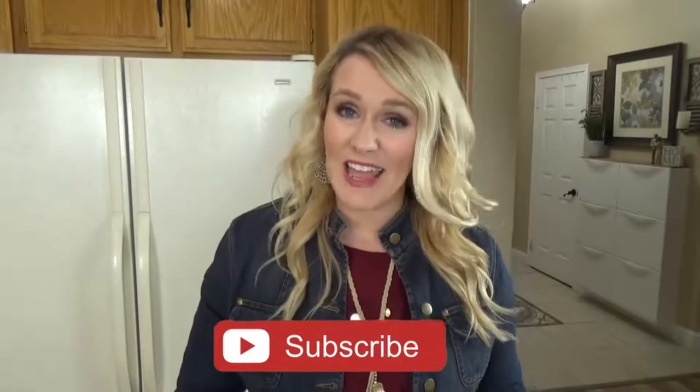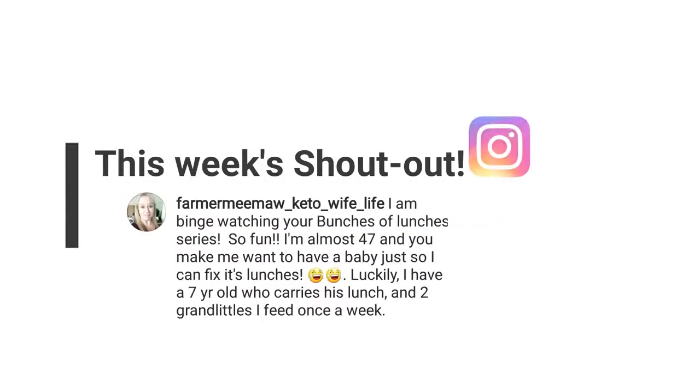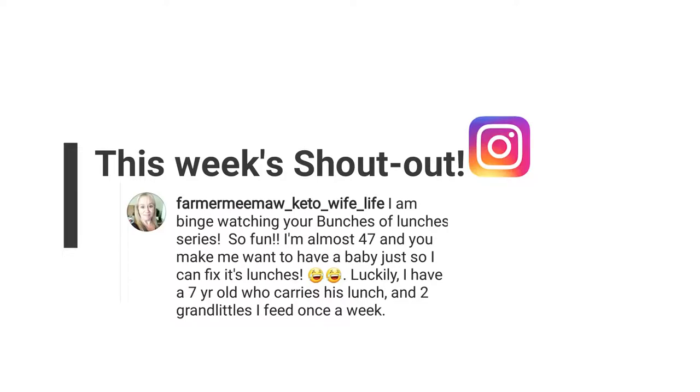Okay friends, it's been a long time since I shared breakfast ideas, so that's exactly what I'm doing today. But of course, I have my shout-outs first. Today it's going to Tina Zimney, and our Instagram shout-out goes to Farmer Meemaw Keto Wife Life. Make sure you're subscribed on YouTube and follow us on Instagram for your chance at being next week's shout-outs. Now let's get started.